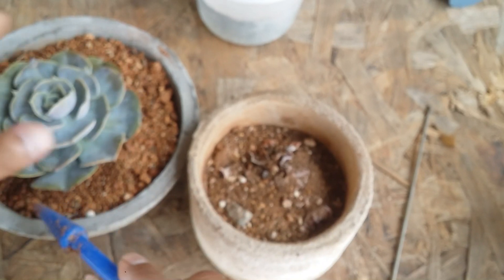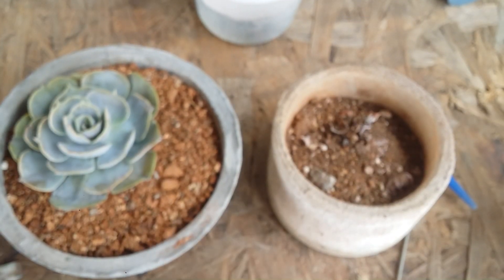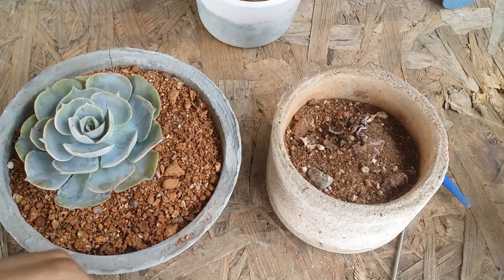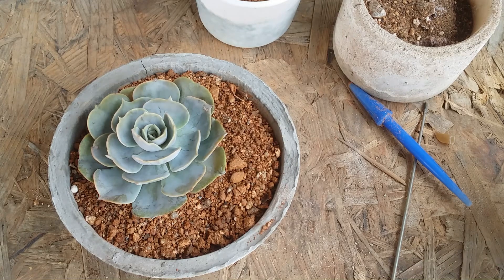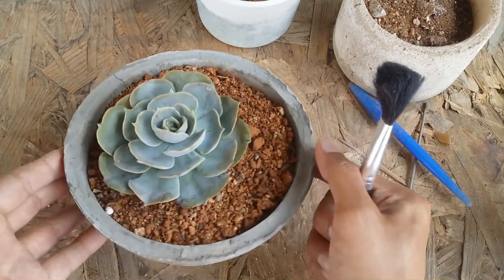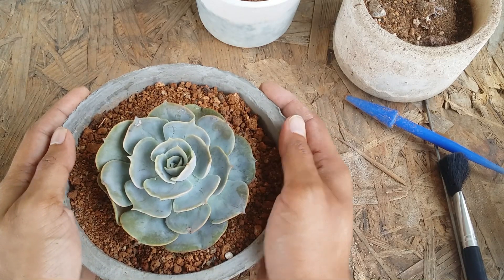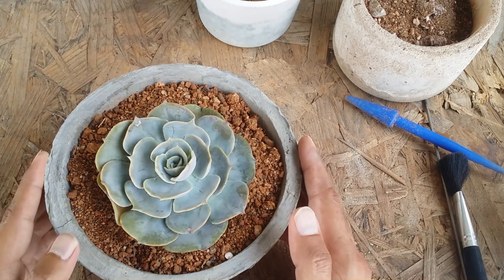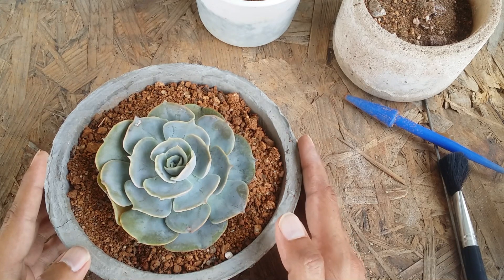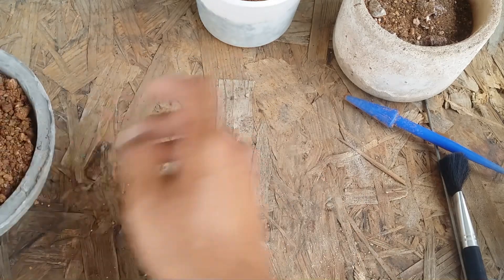We're done — I'm going to leave it as is and not water this succulent right away. Whenever you repot a succulent, leave it for at least two to three days to settle down. We've also pulled out some dry leaves, and the succulent is well hydrated, so it doesn't need water immediately. This succulent will sit in indirect bright light for four or five days, then I'll slowly introduce it to morning direct sunlight again. Even though it's already acclimated to my environment, I'll still do a slow introduction.